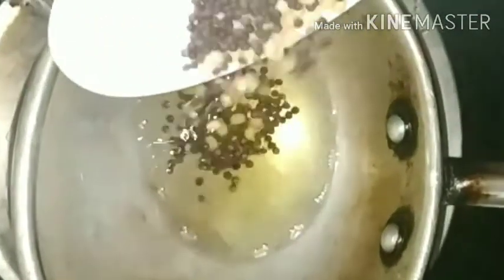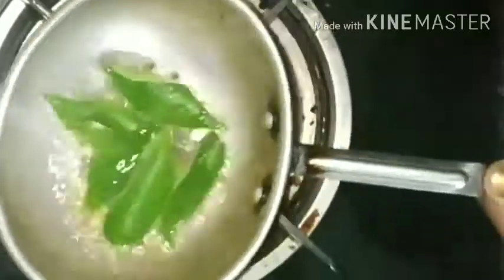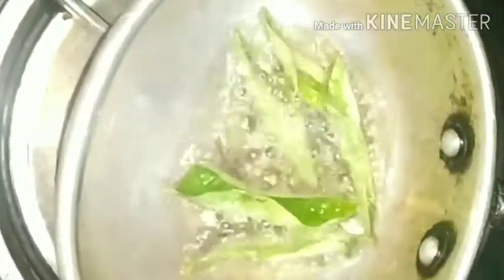Now in the seasoning pan, add little oil, preferably sesame oil. Add mustard and urad dal, let them splatter. Add curry leaves and then add a teaspoon of asafoetida. And then temper the chutney.